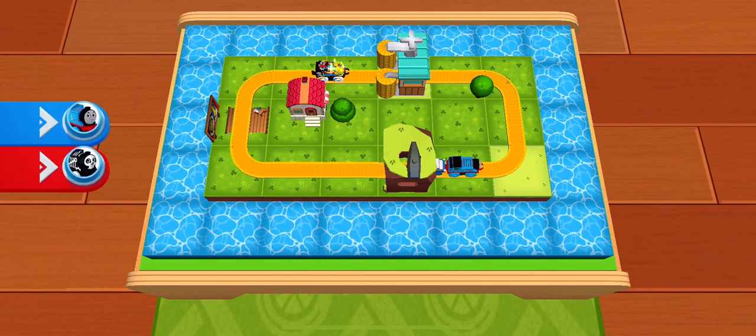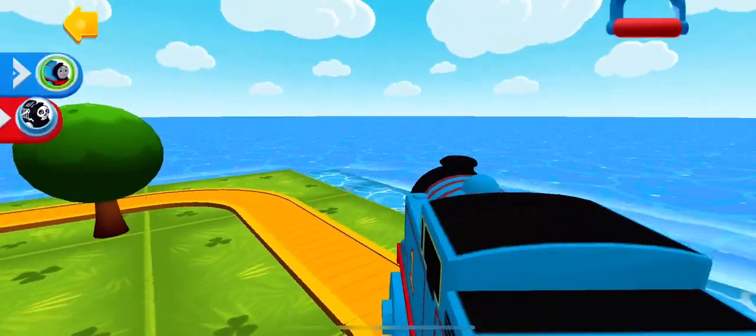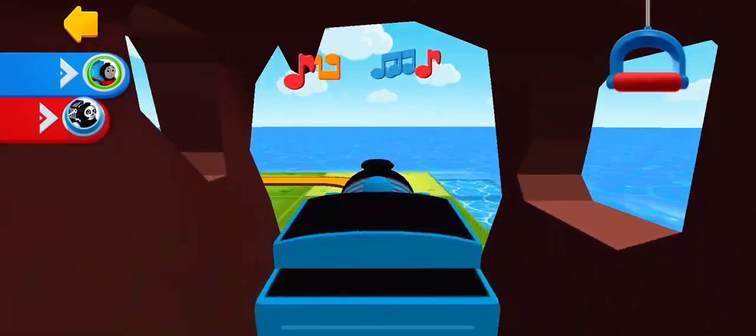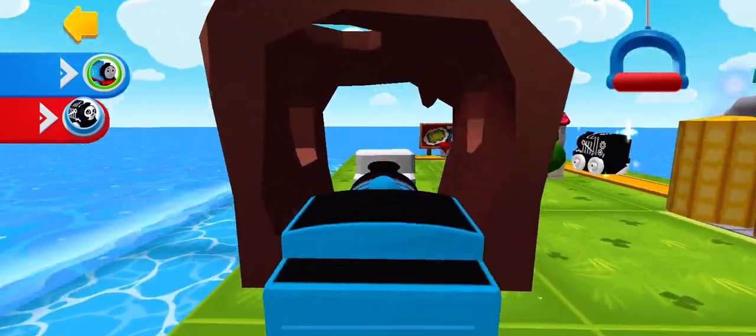Riding around with the engines — all aboard! Once you've done enough driving, you can tap on the back button in the top corner of the screen.